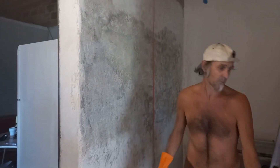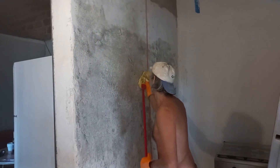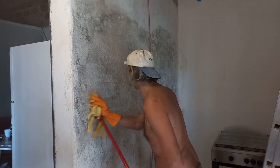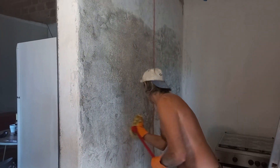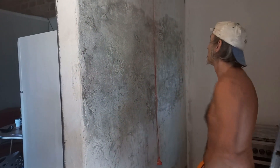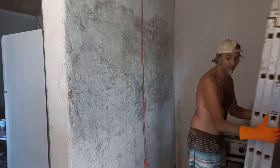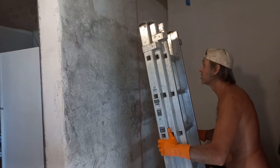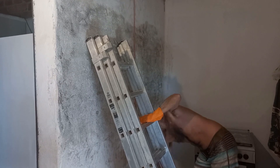Grant's doing a way better job. We have the bigger scrub brush, and he used the orbital sander with 40-grit sandpaper on the wall instead of trying to scrape it, so it is going faster. I'm going to leave him to this and continue with my furniture.